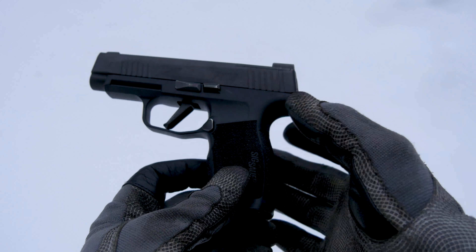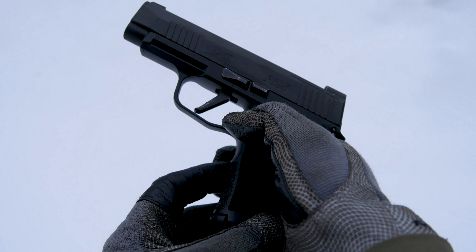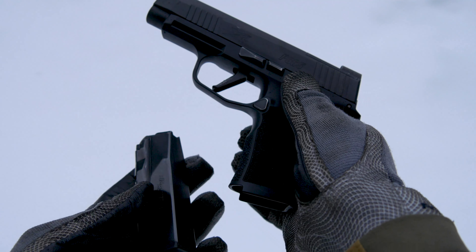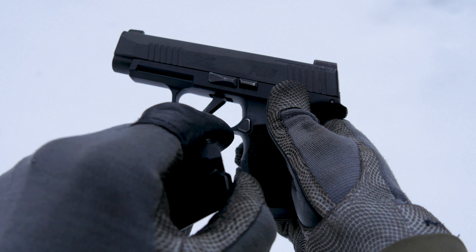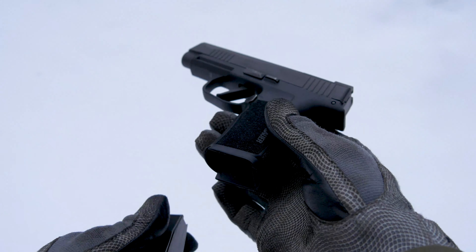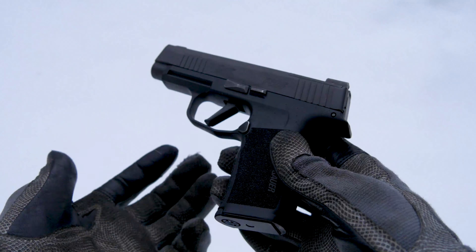Most pistols, right here on the left of the pistol as we're holding it, have a magazine release. By depressing that, we can remove our magazine. The magazine release is usually pressed directly in towards the frame of the pistol in order to actuate it.